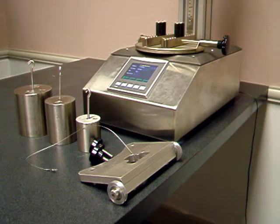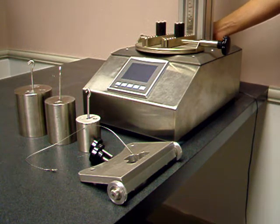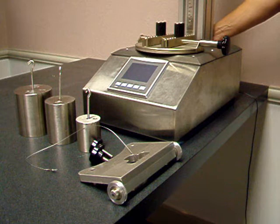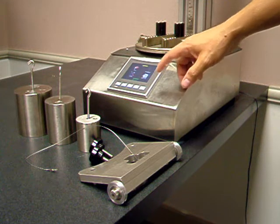In this video I will demonstrate the calibration of the ST50. Let's start by turning on the unit. The power switch is on the rear panel. You flip it and that turns on the unit. The screen comes on displaying our logo, and then it shows the main menu.